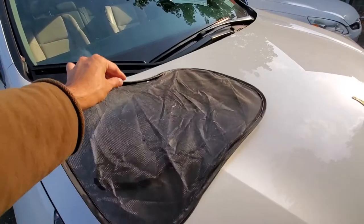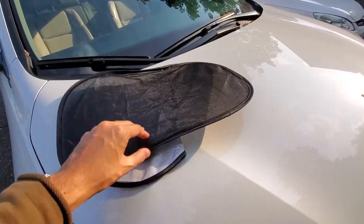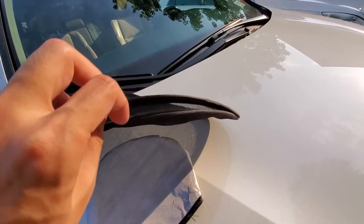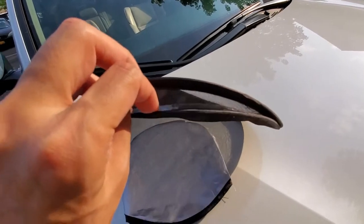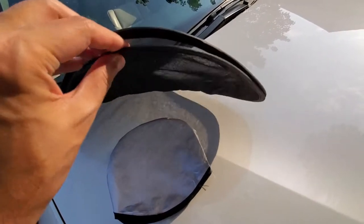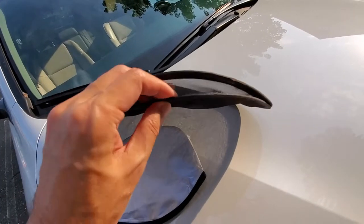Nice. So there's two sunscreens for the car, and it's connected by this plastic film and it clings to your window as long as your window is clean.